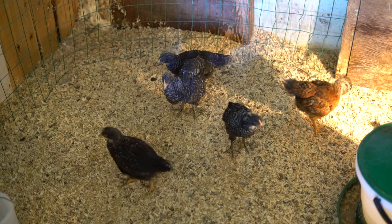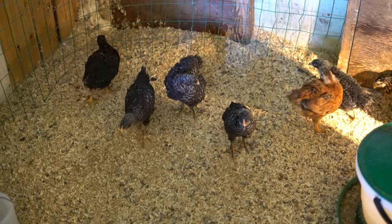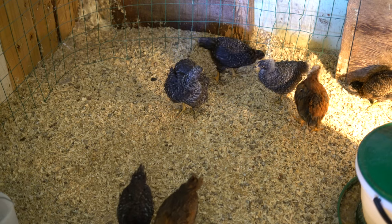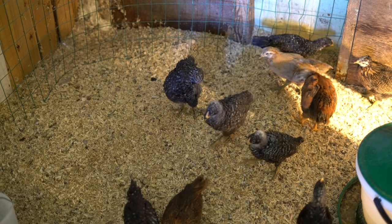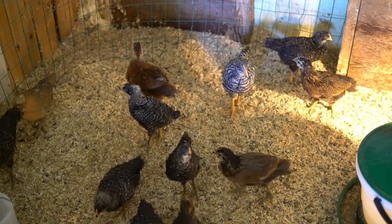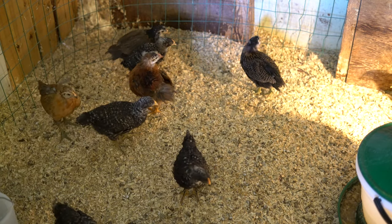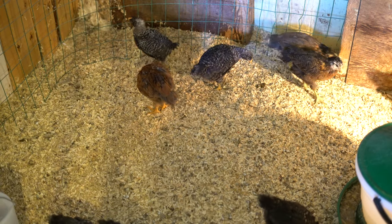Rather than just listening to me, I figured I would show off how our chicks are doing. These guys are about a month old and everyone's still healthy and happy. Everyone's feathers are coming in really well and they seem to be gaining weight and growing fairly well. We were all kind of surprised at how big they've gotten so fast. We're going through a tremendous amount of food — at least two, not three times the amount that we're used to.